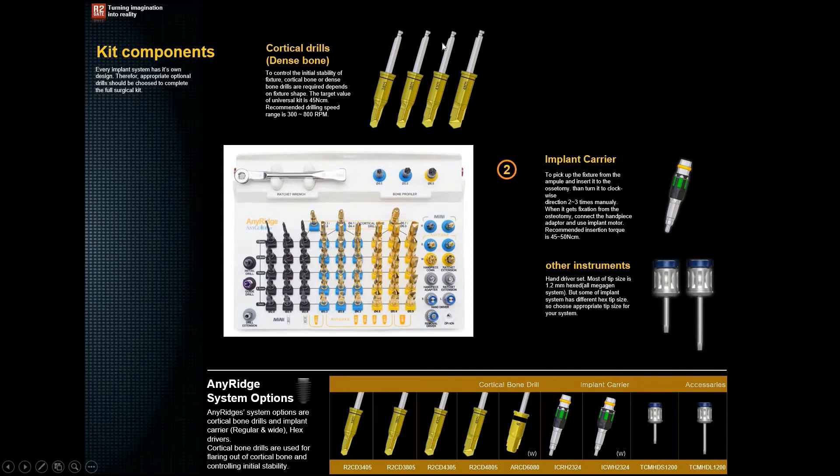There are also cortical bone drills, which remove the cortical bone. Their names follow a format such as 3405 or 3805 — the first two digits indicate the diameter and the last two indicate the length in millimeters. For example, a 3805 drill has a diameter of 3.8 mm and a length of 5 mm. Please note that all cortical bone drills are only 5 millimeters in length.